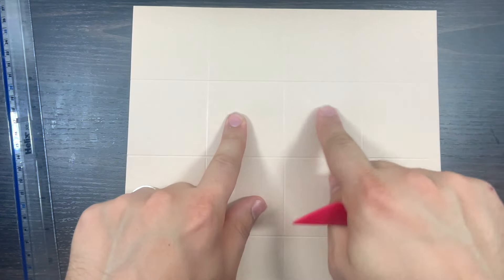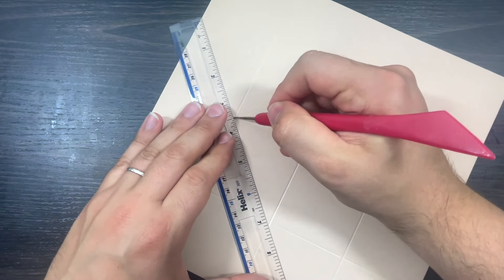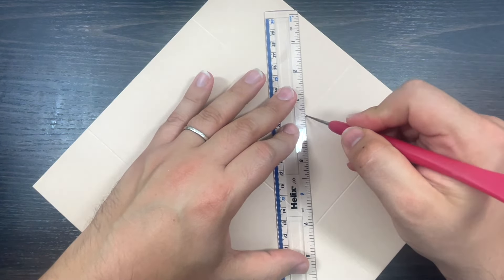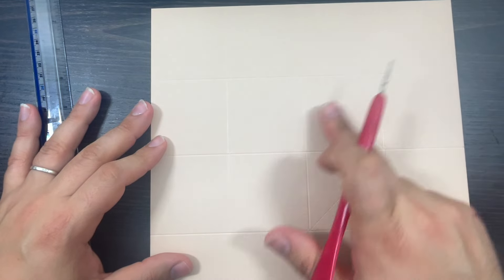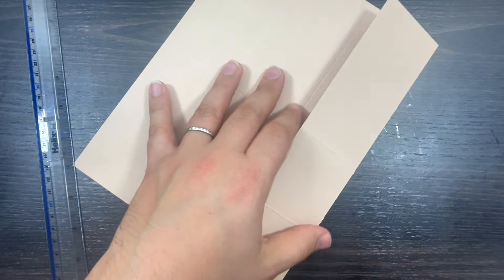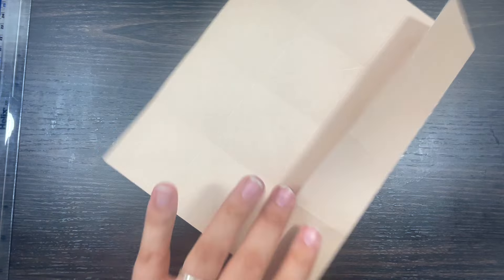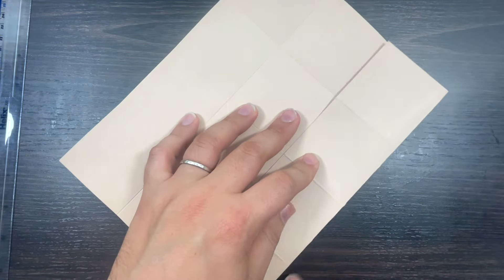So you've got one, two, three, four divisions each way, giving you four squares in the middle. Now in each of those squares, we're going to draw a diagonal line - like a second square drawn on the other way around. It's a diagonal line on each of these inner squares. This cardstock I'm using is very cheap and I'm never going to buy it again.